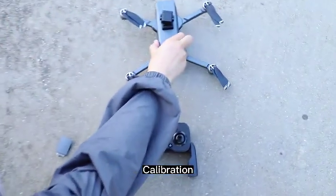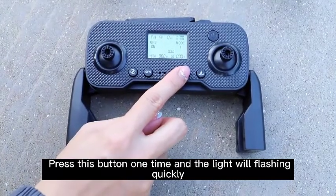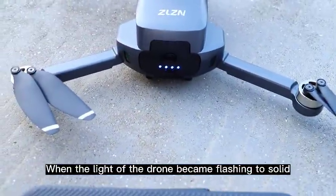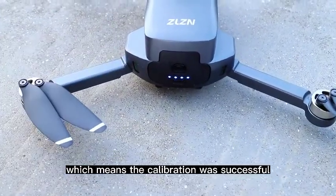Calibration: press this button one time and the light will flash quickly. When the light of the drone becomes solid, the calibration was successful.